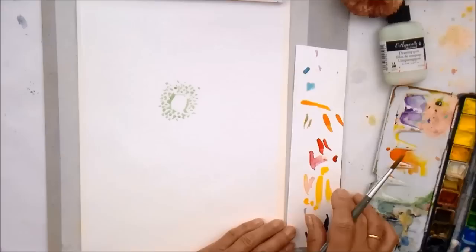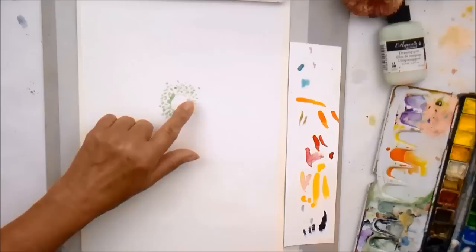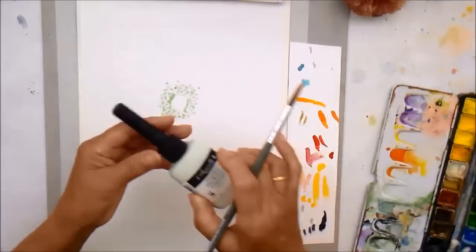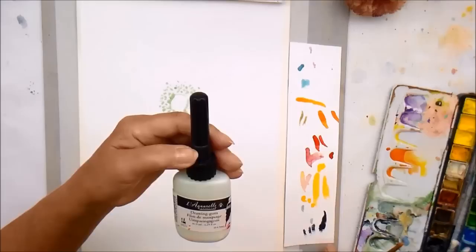I've mixed almost an orangey colour with a cadmium yellow and a scarlet, because what I want to do is layer to an extent. I've started off by putting some masking fluid on there for the centre of the poppy and all the little seeds. For those of you who aren't familiar with it, this is masking fluid — my preferred brand. It's Sennelier.